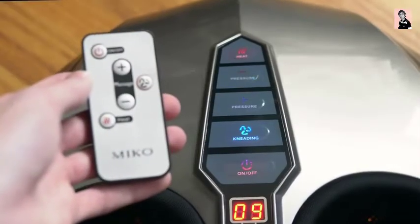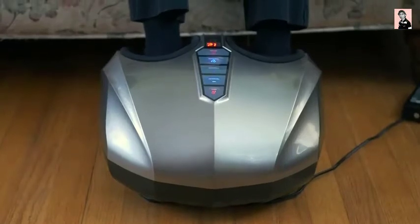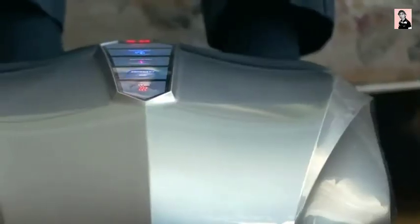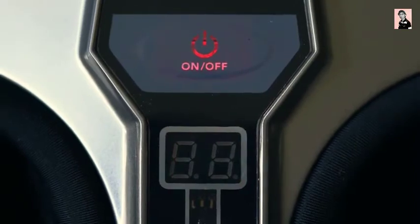You can also toggle the heating and kneading functions the same exact way, and these features definitely add to the massage experience. This device does an incredible job alleviating pain induced by plantar fasciitis, neuropathy, diabetes, chronic pain, and plain old muscle tension. And when you're done, simply press power and repeat the process whenever the time is right.